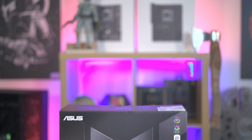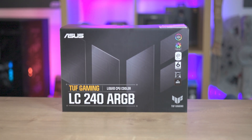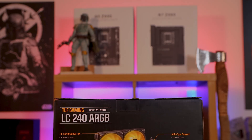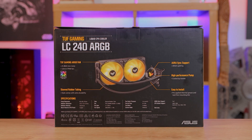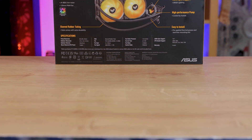At first glance, the packaging can be slightly misleading. Dominated by the massive TUF logo, it might be a tad challenging to discern the product within, unless you're acquainted with the brand. However, the back of the box more than compensates with a glossy product image, features and specs, ensuring you know exactly what you're getting.